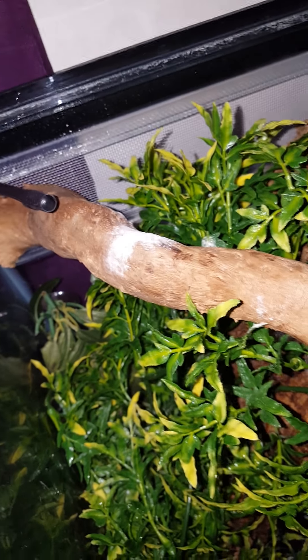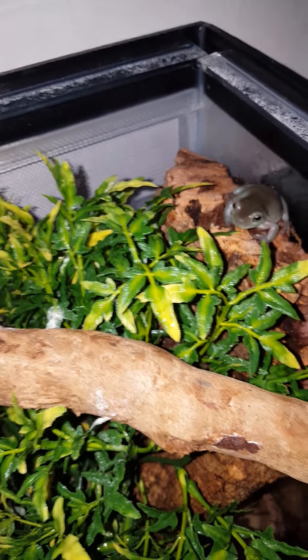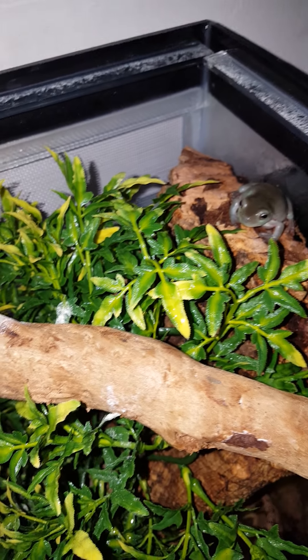I got them from my local reptile shop, and this is their set up. They have a log. That's just calcidust — they need the calcidust for their bone metabolism. I would get them out but they are very, very jumpy.